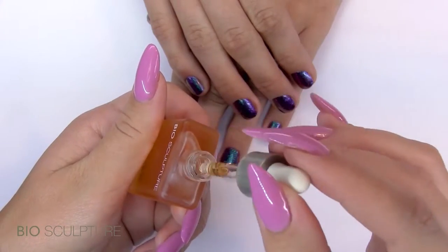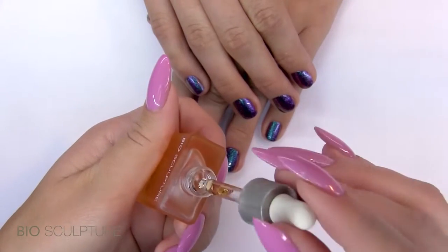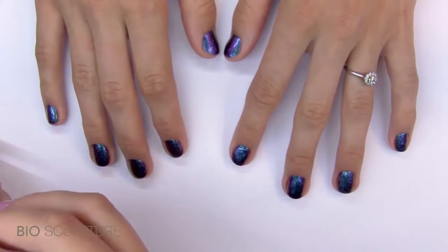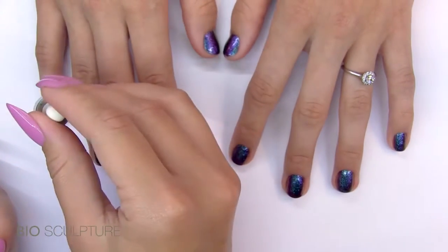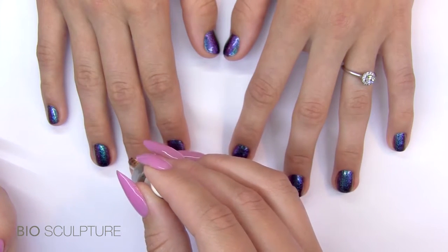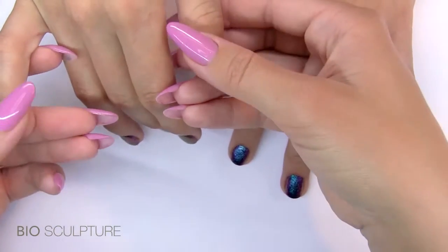It comes with a tiny dropper and may be used at home to keep cuticles supple and healthy. In the salon, rub cuticle oil into the cuticles after gel application for a professional glowing finish. Apply a drop to each nail and lightly massage.